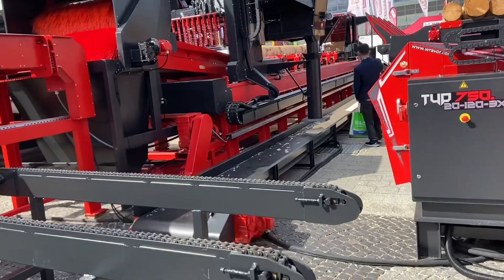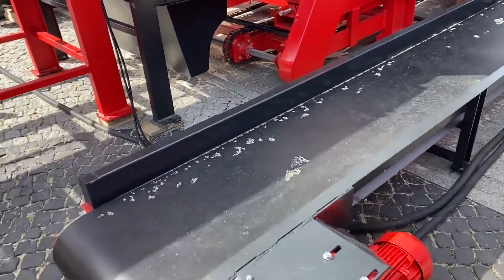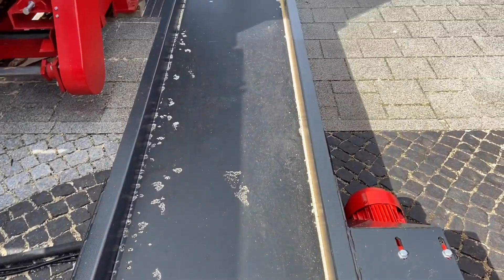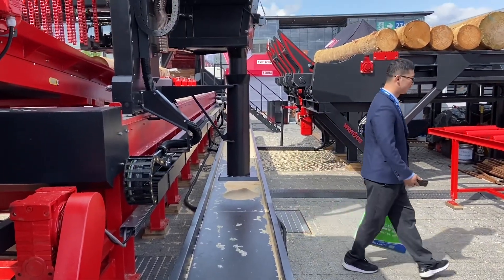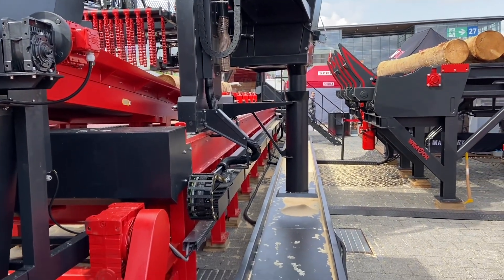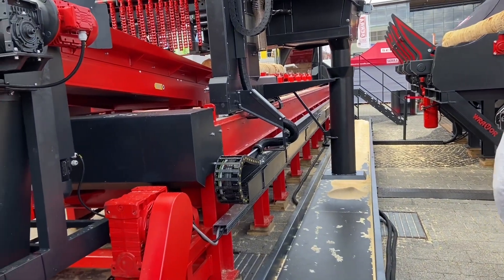In case the customer would like to bring the offcuts and waste together, we make this type of conveyor — that conveyor brings the waste and then everything goes to a chipper or wherever. We can also make an automation system with hose.